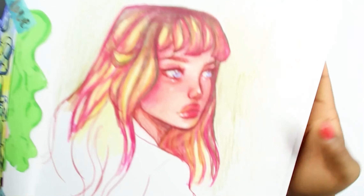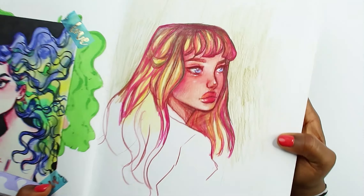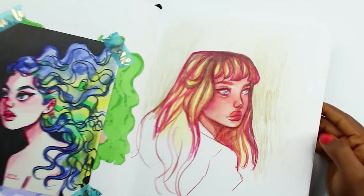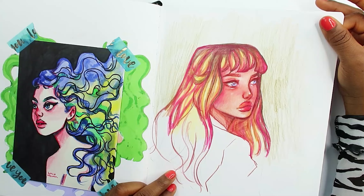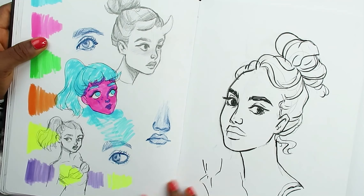This is me using the Arteza color pencils — you can get so detailed and so smooth. The only thing I don't like about color pencils is that my hands hurt so bad. This came out really really good, I like it, but color pencils just hurt my hands. I like using them for little details but I can't color a whole piece without my hands hurting.